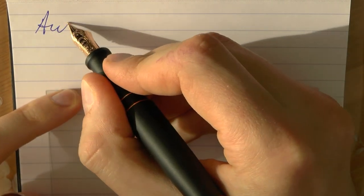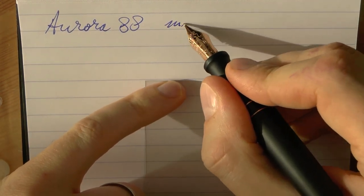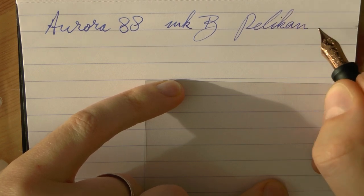Okay, so here we go with the Aurora 88 in a 14k broad nib. The ink is Pelikan Royal Blue.